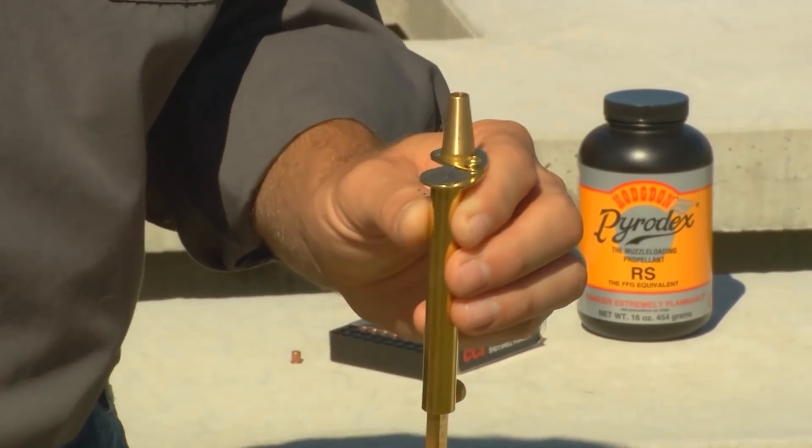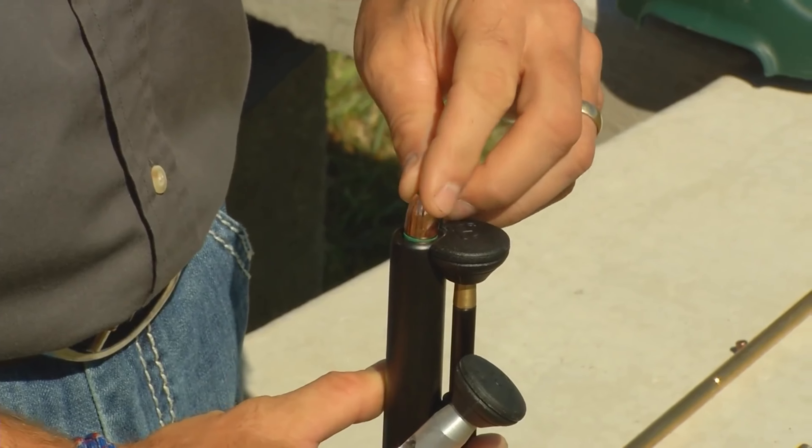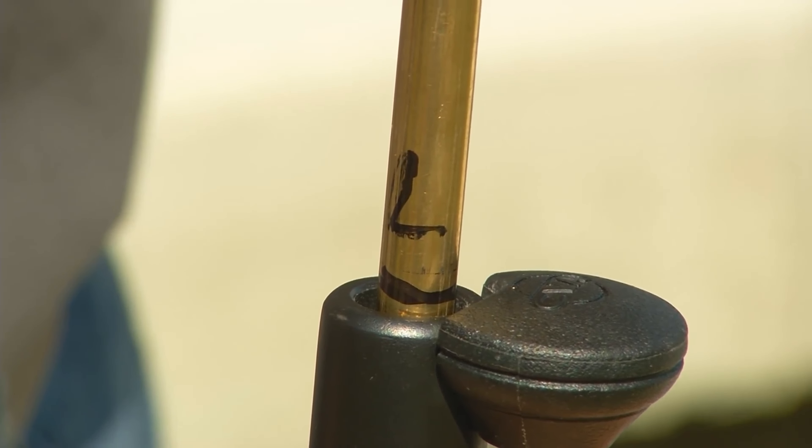The Acura also has a lot of the same features that make the Wolf a great muzzleloader, like the quick-release breech plug, fully ambidextrous stock, and a simple break-open action.